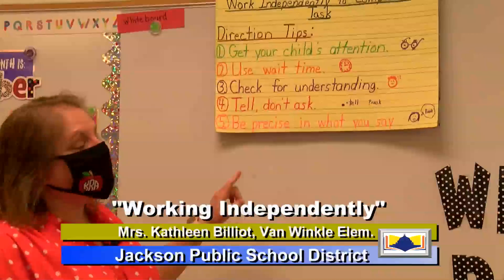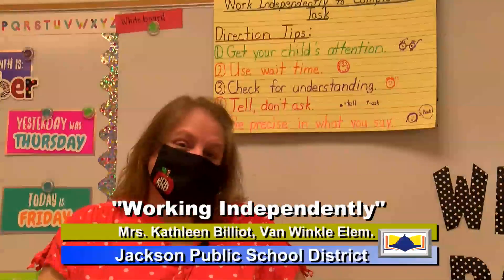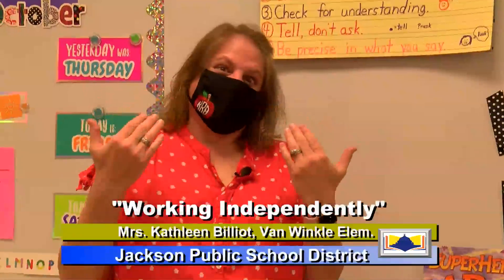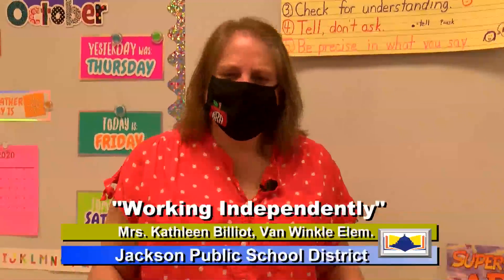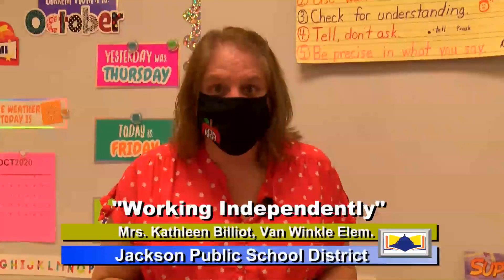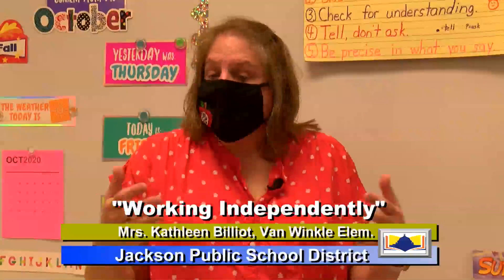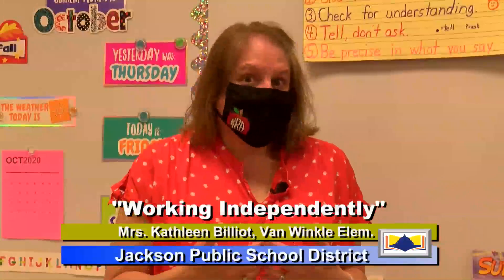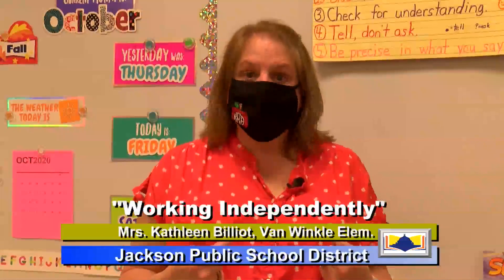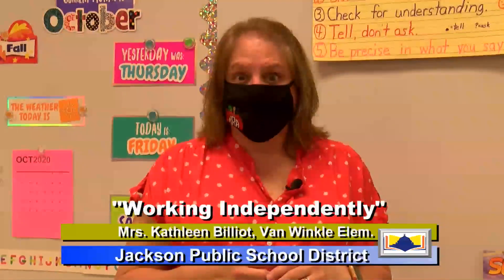And number three, we want to check for understanding. Sometimes we ask our children to do things and they look at us with a blank stare, and we think, did they understand what I said, or did they just need to process what I asked them to do? Check for understanding — ask them to repeat back to you exactly what you said. Say, "What did I just ask you to do?" and let them repeat it back. That way you can check whether they understood.